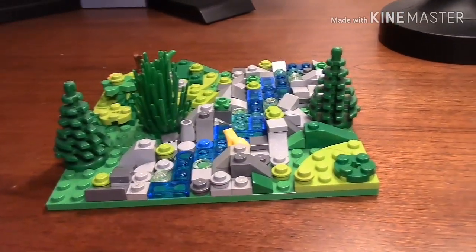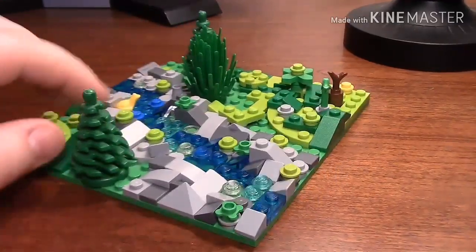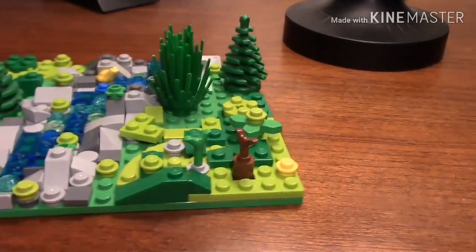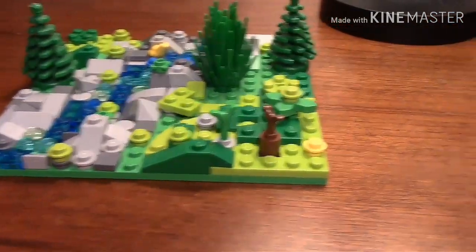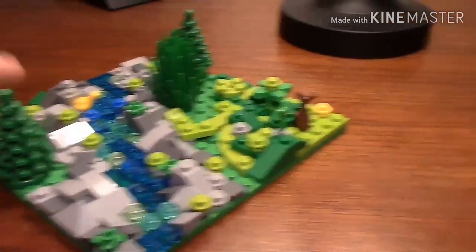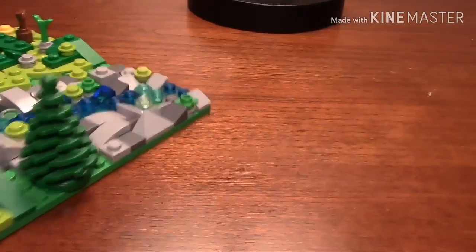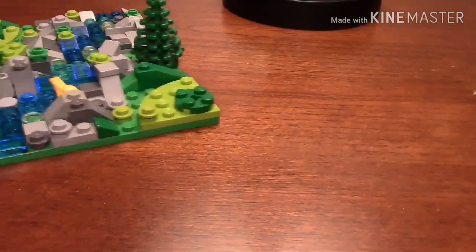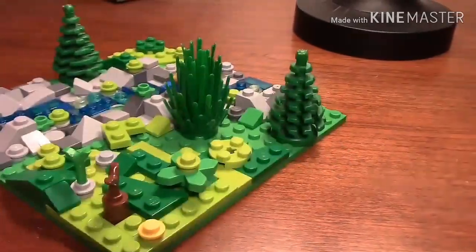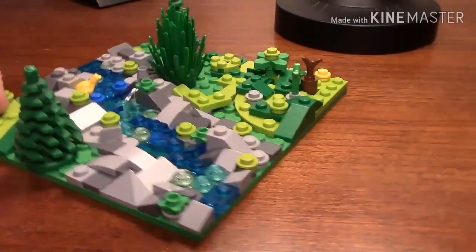Hey guys, this is a LEGO river or creek MOC. This was going to be an entry for a MOC contest, but I forgot to make the video because I ran out of time — I was focused on doing other things. But this is the creek MOC and I'm just going to kind of go over what I did.